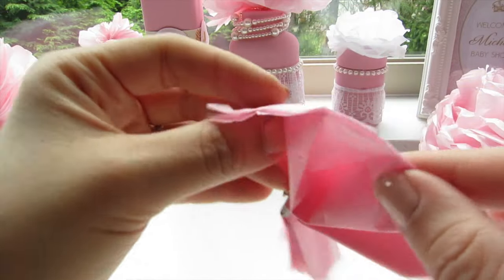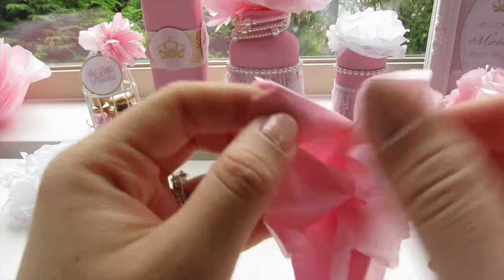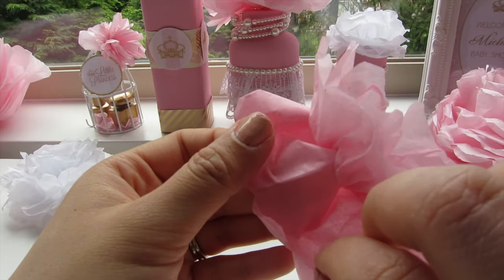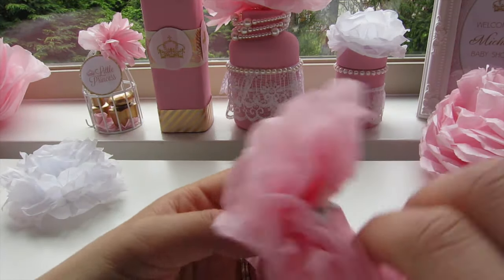After that you will unfold the flowers, separating the paper sheet by sheet. You need to be careful so you don't tear it, but if you do, don't worry about it because you can't really see it at the end — you have too many sheets anyway. So have fun!